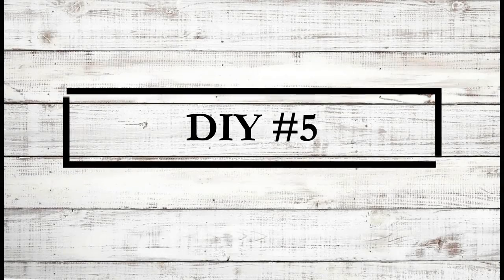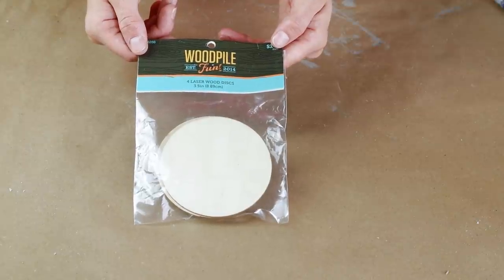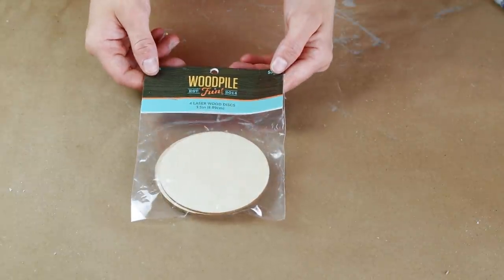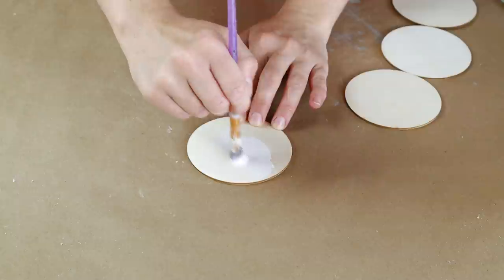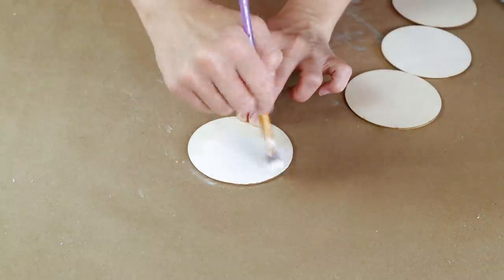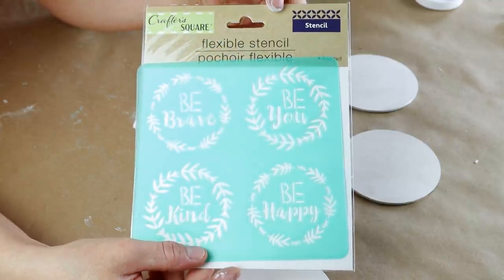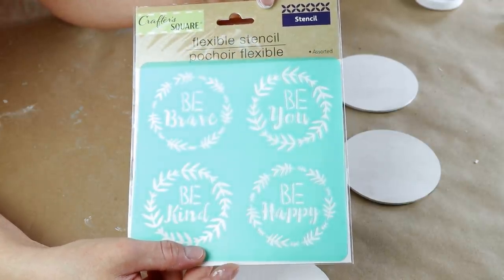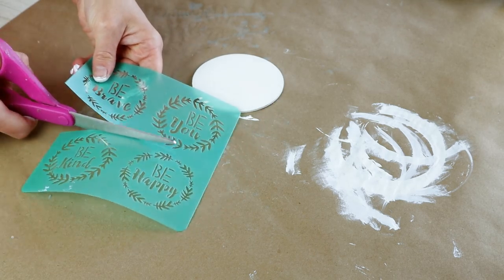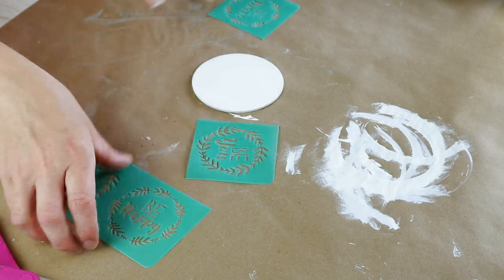And now for the fifth DIY today. For this one I'm using this pack of wood discs from Hobby Lobby — it's from the Woodpile brand and comes in a pack of four, and I'm using all four of them today. I'm painting all of them with my Waverly paint in the color Plaster. I'm also using this pack of stencils from Dollar Tree and I used my scissors to cut them all so that they are separate.